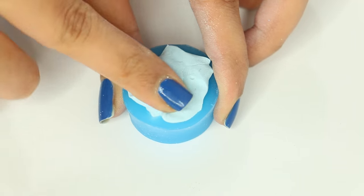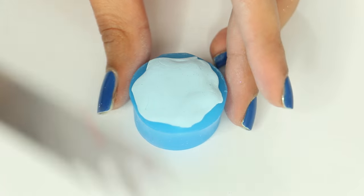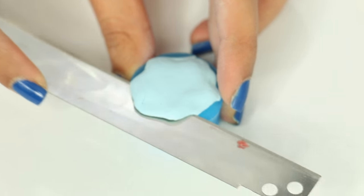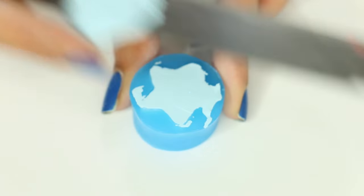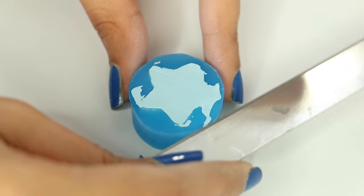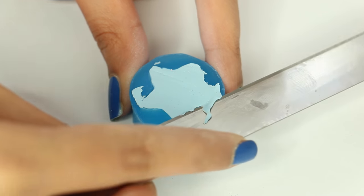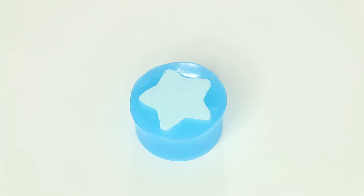Right now I'm just putting in the clay and packing it all in. Then I'm taking my blade and trimming off the extra clay on top so that the back of the star has a nice flat finish. After that was done, I baked it in the oven for about 5 minutes. You can bake this mold in the oven and you can also use it for resin, so that was pretty great and it was only like $3 or $4.